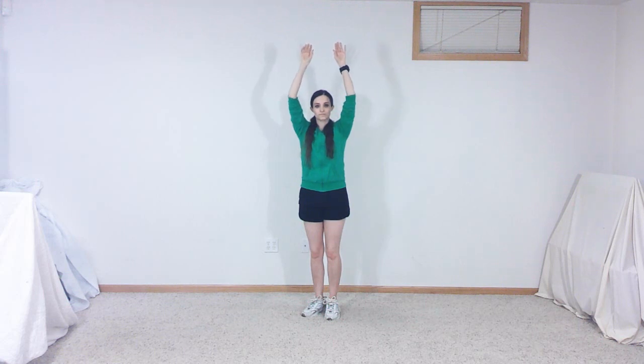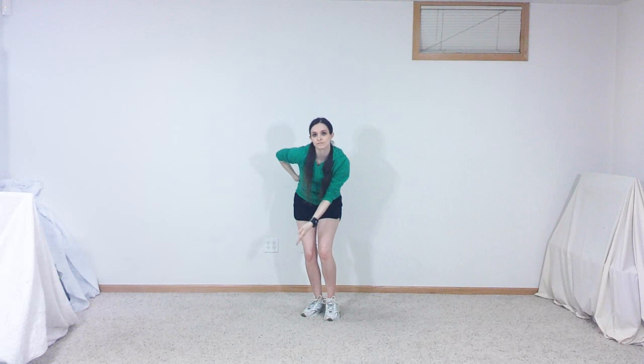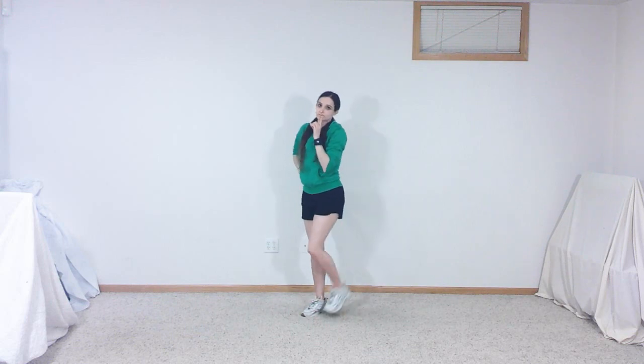Bend your knees and lean over a bit as you put your left hand on your hip and swipe your right hand on your right knee to the right, left, right and left. Stand up straight and bring the index finger of your right hand up to your mouth. Tilt your head to the right as you kick your right foot back to the right before tilting your head back up and bringing your foot down.